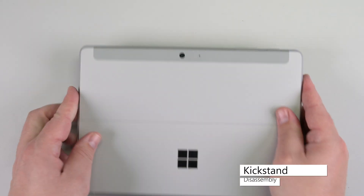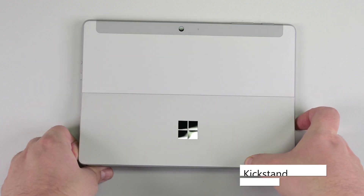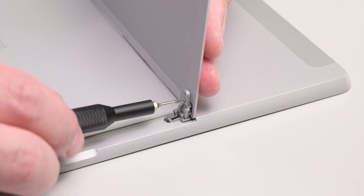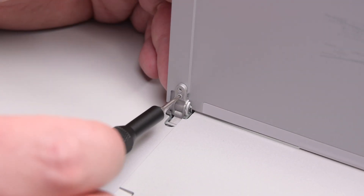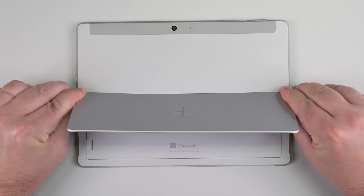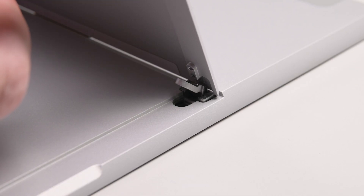To begin disassembly, lay the device screen side down and open the kickstand to about 90 degrees. Hold the kickstand behind the hinge with your finger, and use your T4 Torx driver to remove the two hinge screws on each side. While grasping both hinges, lower them to about 45 degrees, and then pull the kickstand up and away to free it from the screw bosses.